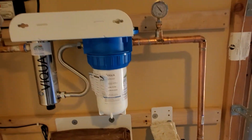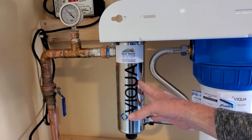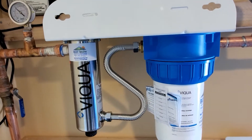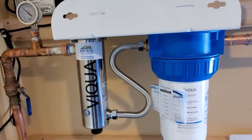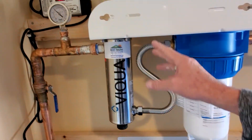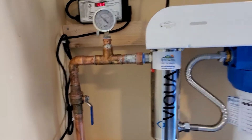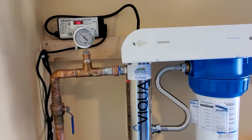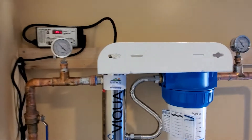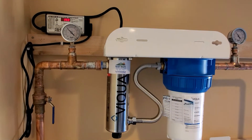Then we run up and over to the UV light, which also has a 1-micron filter attached to it. It goes through the 1-micron stage and removes anything the three filters below didn't catch. Then the UV light zaps all of your small viruses and pathogens such as cryptosporidium, E. coli, and other viruses. If you watch my other video I explain that in more detail.